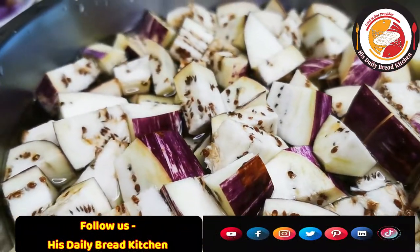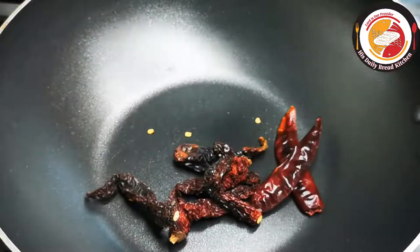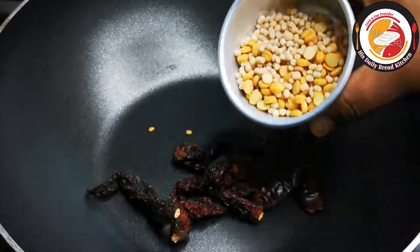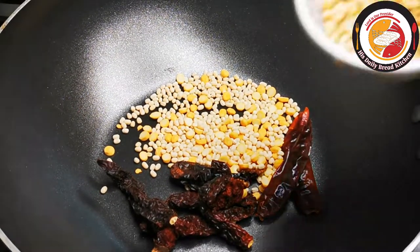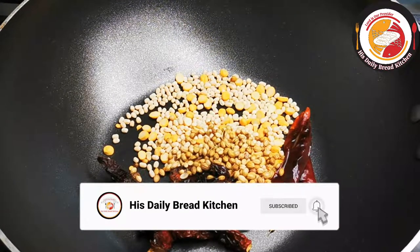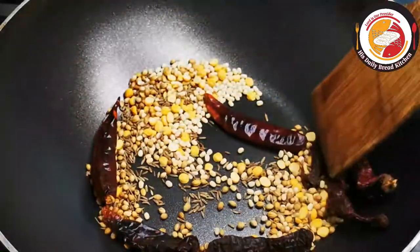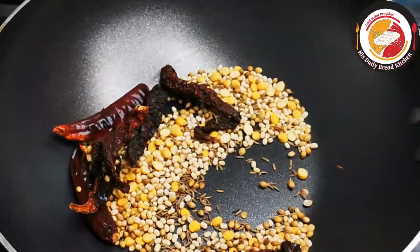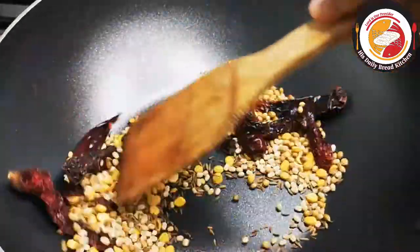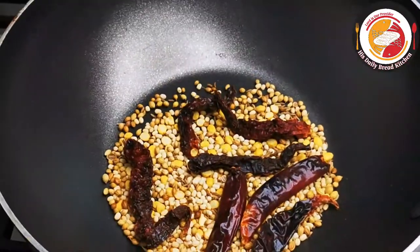Let's begin the recipe by frying the spice ingredients. I'm using two types of dried chili, which I'm going to fry in the pan on a very low flame. Along with the dried chili, I'm going to add urad dal, chana dal, coriander seeds, and cumin seeds. These four ingredients we have to fry on a very low flame for less than a minute, then grind very finely into a powder. That powder we're going to use to prepare the brinjal toku. Do not fry too much — just slightly fry it, let it rest, then make a powder.